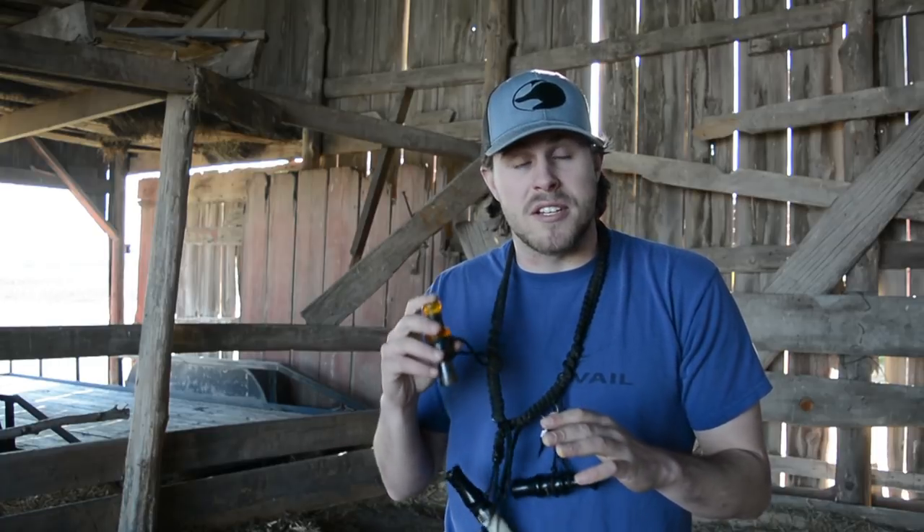Welcome back for another video. Today is the first installment of the duck calling tutorials that I'm going to be doing. I did this in the past but I think I can do a better job of explaining things this time. The two things that you're going to need: one is a duck call, and two is time, because you're not going to be able to duck call like a professional the first day. It takes a lot of practice — I even need practice and I've been duck hunting for a while.